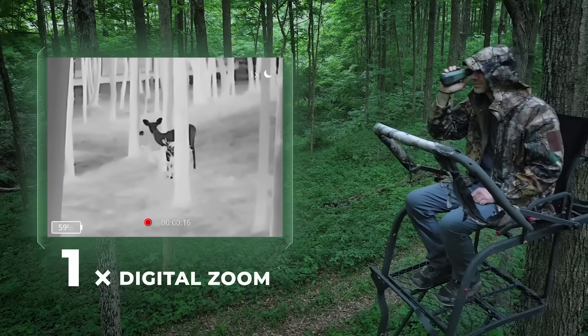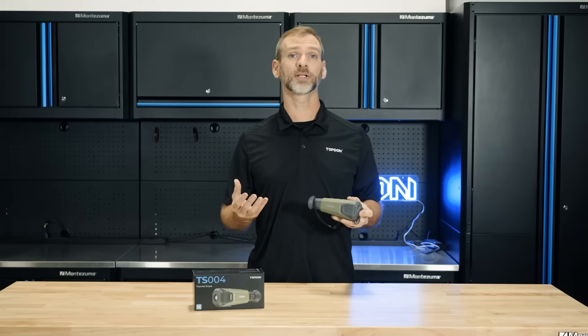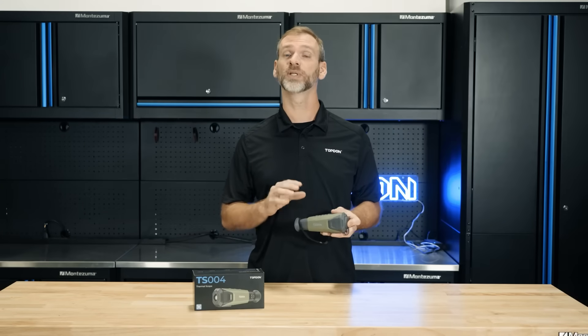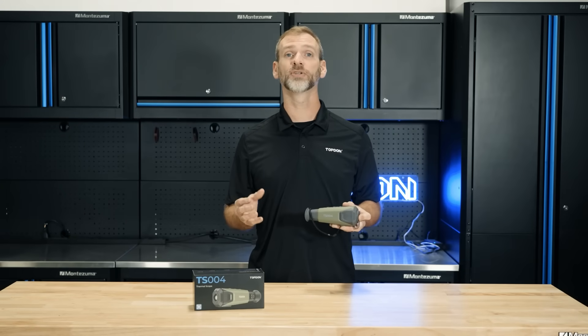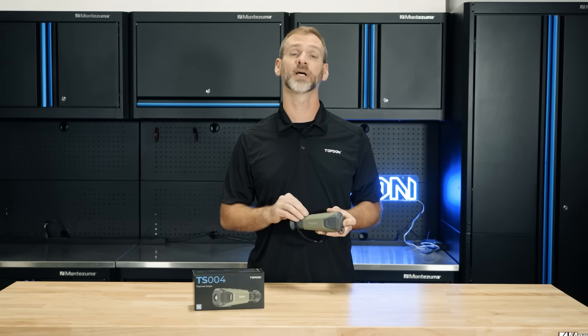The TS-004 also comes with a powerful digital zoom of up to eight times, allowing you to get close-up views of distant objects with ease. And whether you're capturing videos or still photos, this device has you covered, offering both options to document your findings.